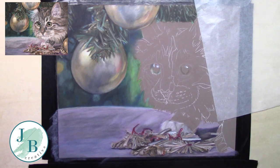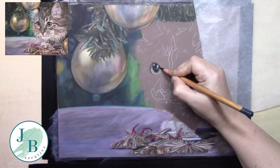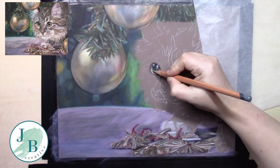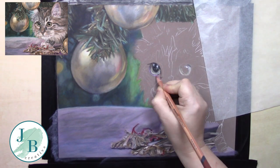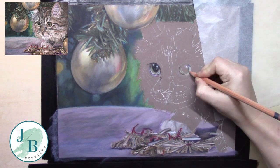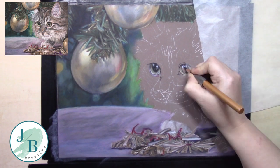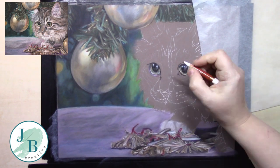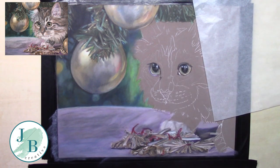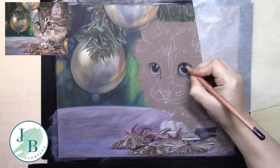Moving on to the cat now. I'm starting by adding a really waxy Derwent Drawing pencil white to the highlights in the eyes, because I want to try and preserve them — it tends to stick because it's such a waxy pencil so I won't lose them as easily. Then I'm just slowly building up the colouring in the eyes and where the darks around them go. As with most things, it's just blocking in the lights and the darks; I want to go as close as I can to the colour I want but it doesn't need to be exact at this time.